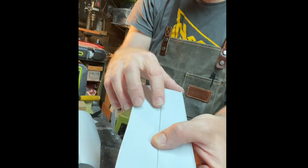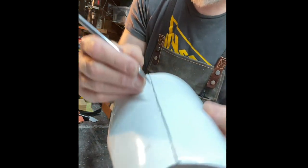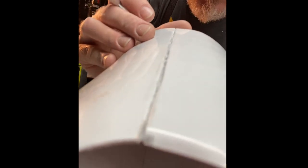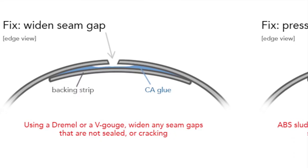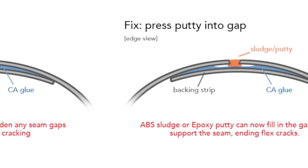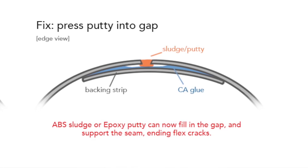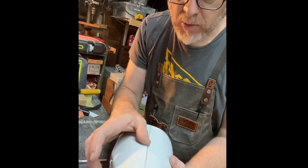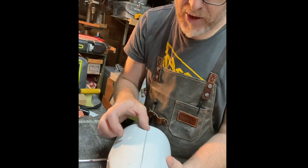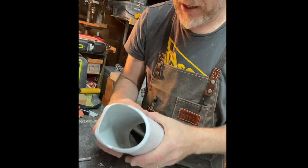You can't get filler into a gap that's that tight. So what I do when I have one of those trouble seams is I'll take an exacto knife or a V-gouge and carve it a bit wider so there's a trench, and then I can put epoxy putty or ABS sludge in there, press it in, and that will mushroom out under those cliffs and reinforce it so it won't be able to flex anymore. It's better to use sludge or epoxy putty — something that will really bond with the plastic — rather than glue, which makes Bondo harder to stick to.